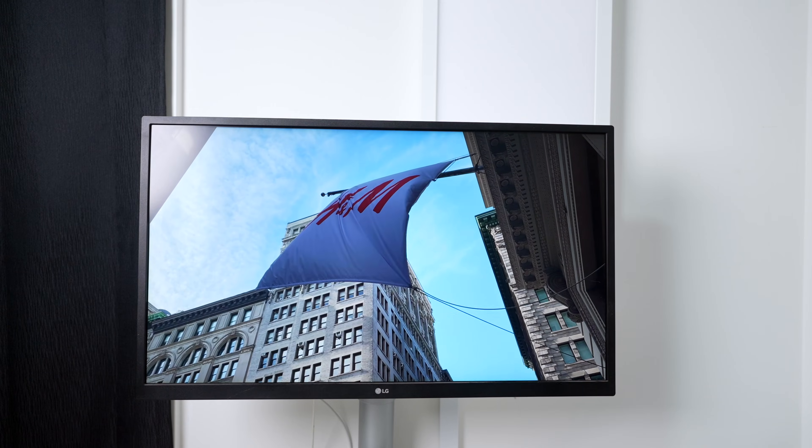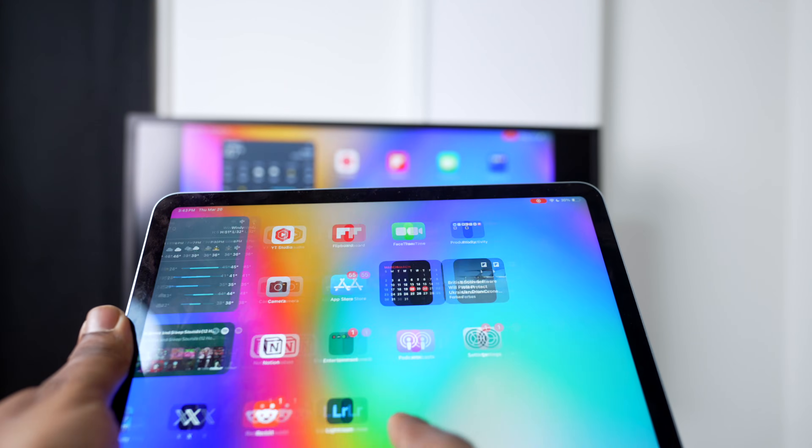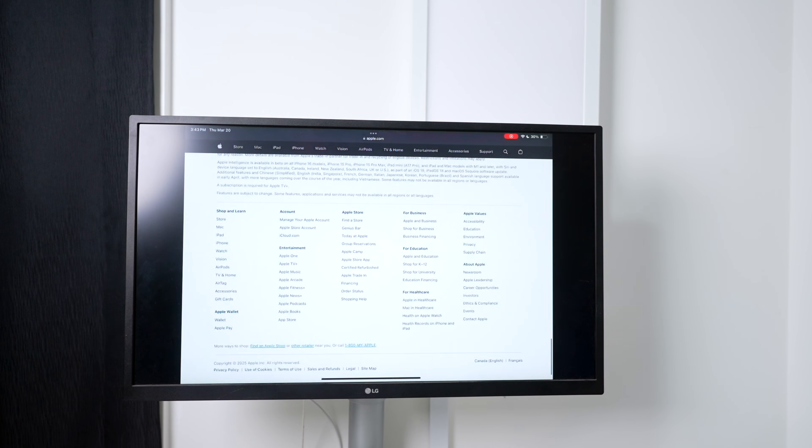The same goes for photos. And if you want to mirror your entire iPad screen, just tap the Screen button. It streams in excellent quality with no lag, so it feels really fluid.